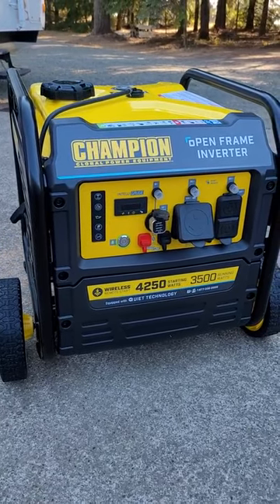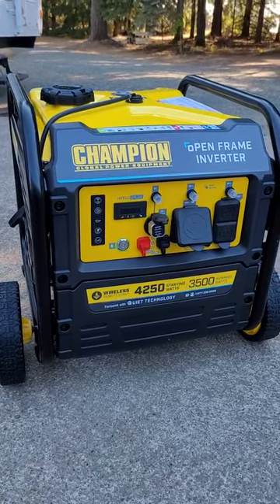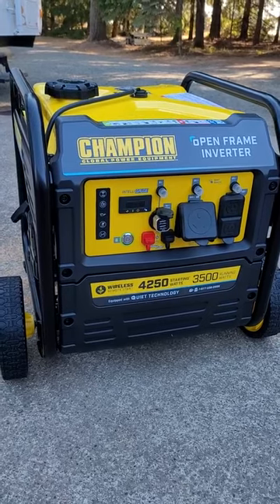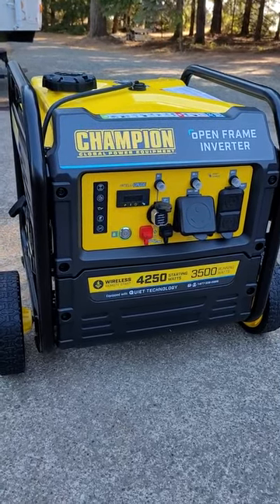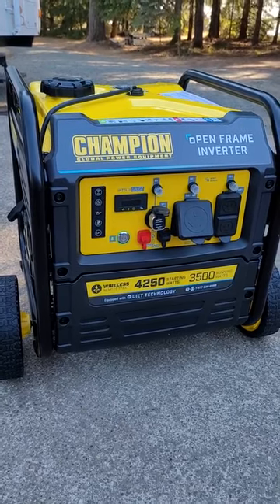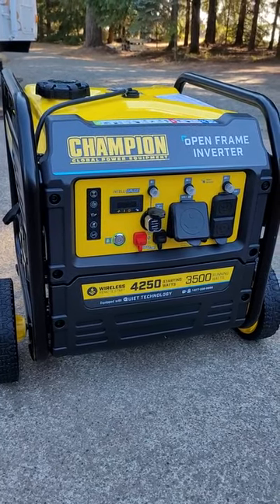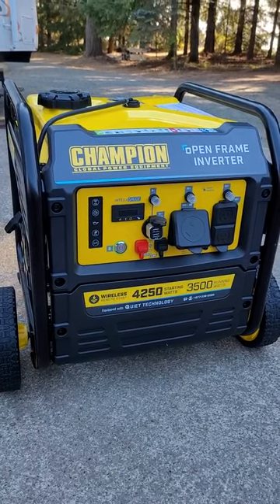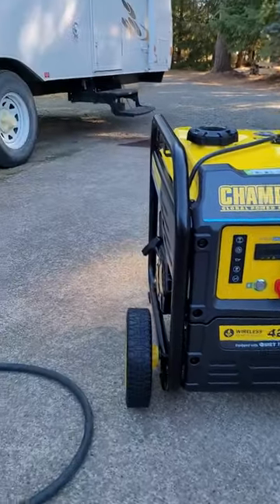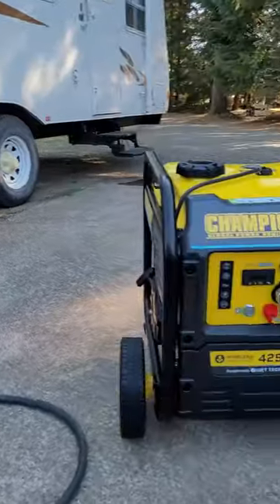One of the things I liked about it was the fact that it's an inverter instead of just a regular generator. So the power coming out of this generator will be a lot smoother for electrical devices or for the travel trailer that I plan on using it for.